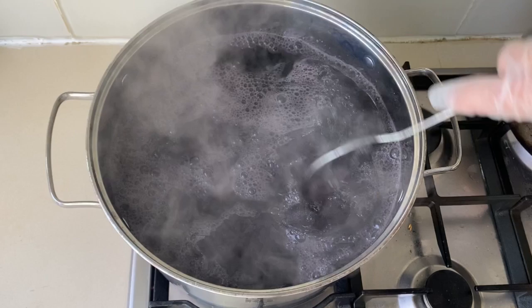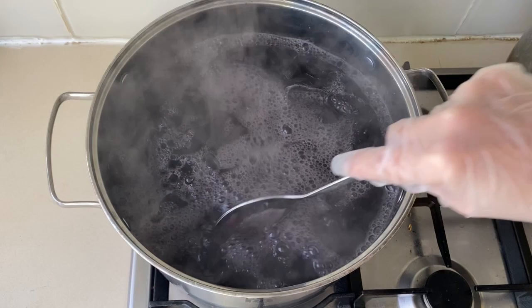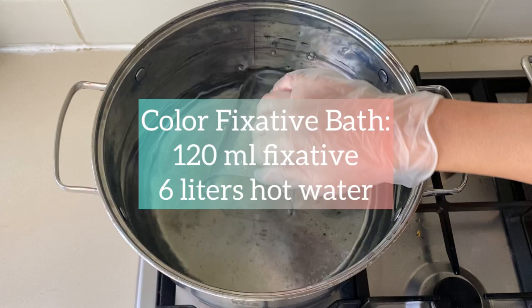Then I prepare the color fixative bath. Do not — and I say, do not — skip this important step in the dyeing process. 120 milliliters of dye fixative goes into six liters of simmering water.